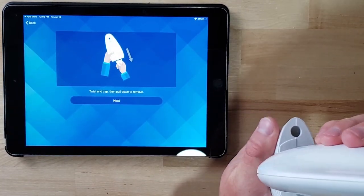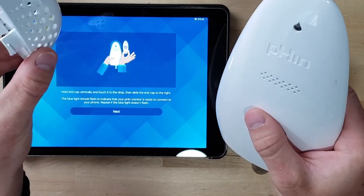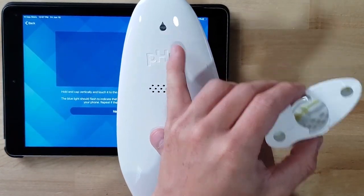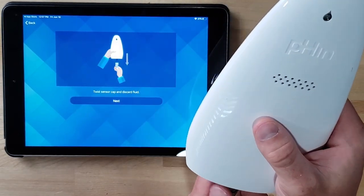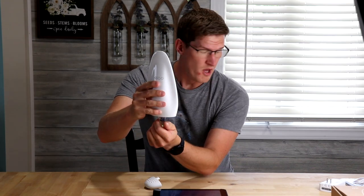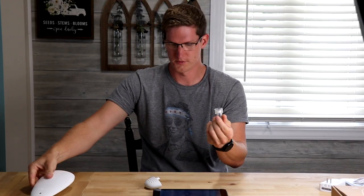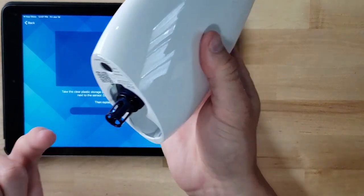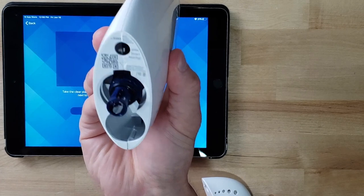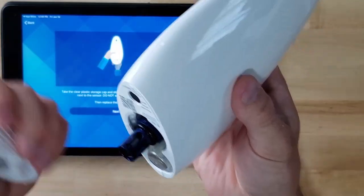Twist end cap and pull down to remove. Hold end cap vertically and touch it to the drop, then slide the end cap to the right — and a little drop, just flash blue. Twist end cap and discard fluid — there's some fluid in here. These do not screw back into the sensor. So this part right here is where the actual water testing takes place, and this was just a cap for that. This goes into the space next to the sensor, and then this goes back on top.